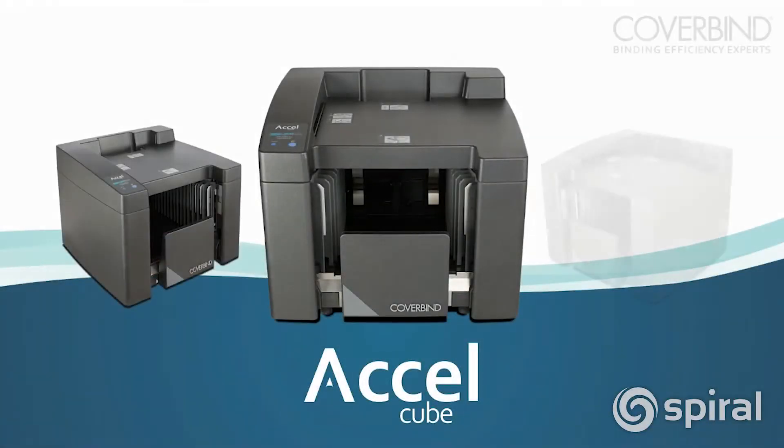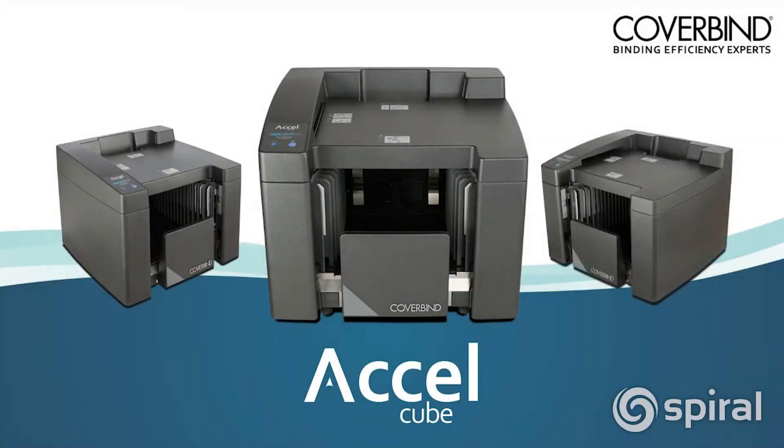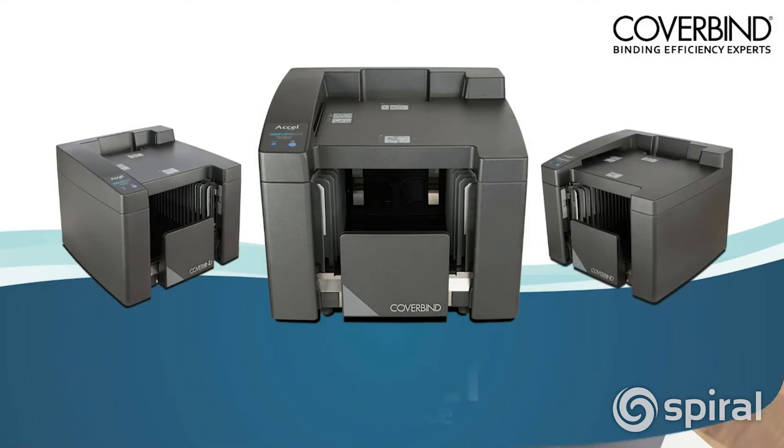With the Acell Cube from CoverBind, you can bind both soft and hard covers as quickly as one book per second. Here's how it works.